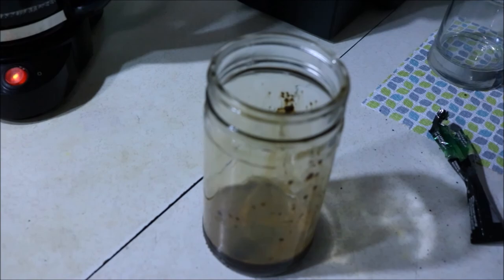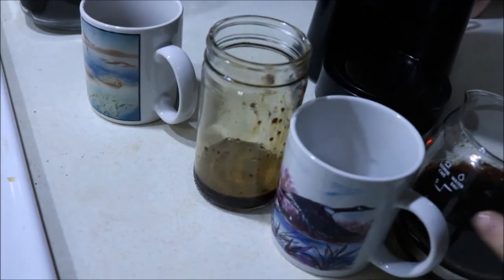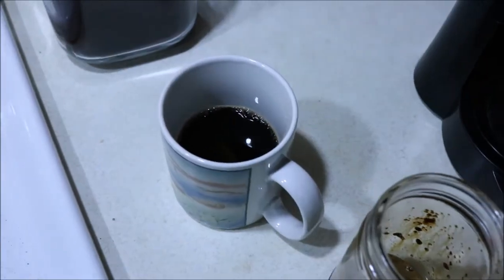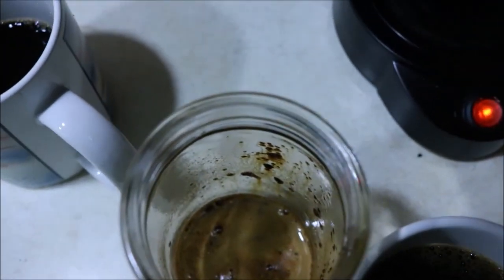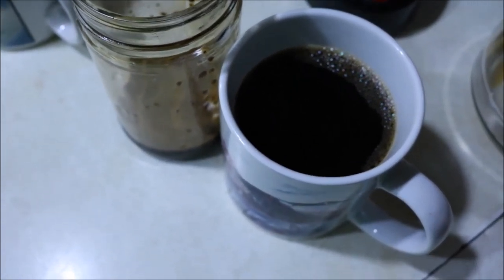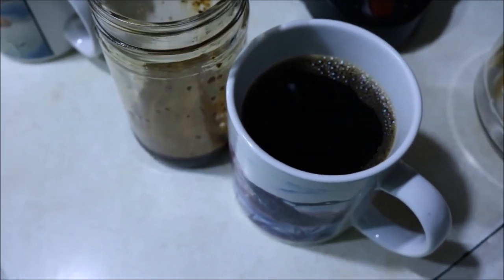Oh, that was super delicious! So we've got three different kinds of coffee: that's medium roast, instant, and dark roast. I want them to cool down before I paint with them, so I'll be back in about an hour.